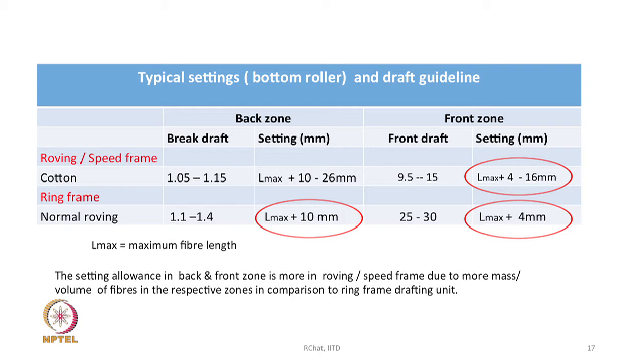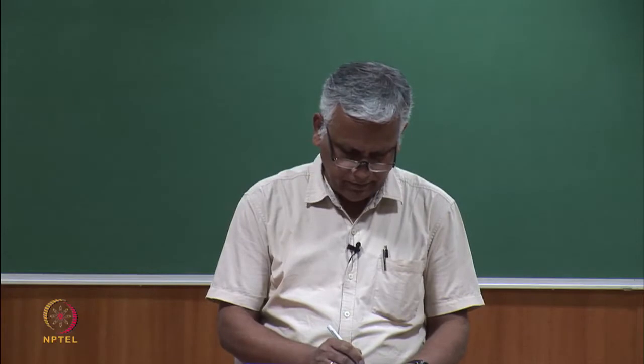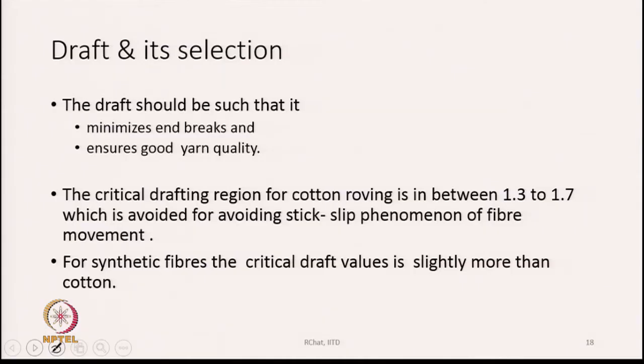The allowance above fiber length maximum (L max) that we keep in the zone settings is always less in the case of ring frame compared to speed frame. For draft selection, the draft should minimize end breaks and ensure good yarn quality. The critical drafting region for cotton roving is between 1.3 to 1.7, which is avoided to prevent the stick-slip phenomenon of fiber movement.